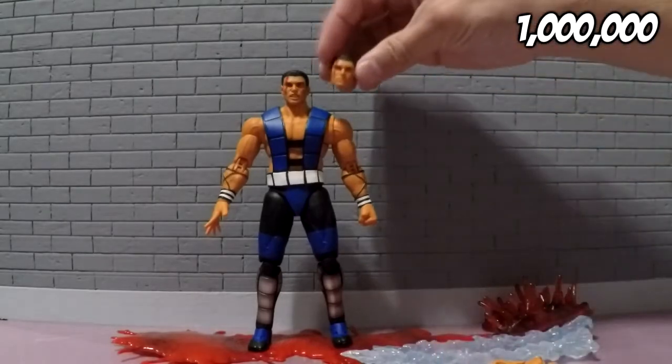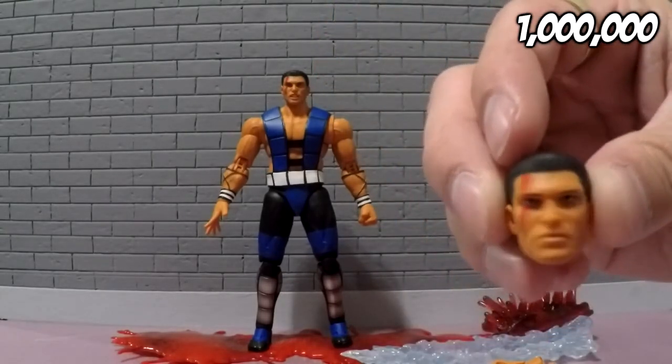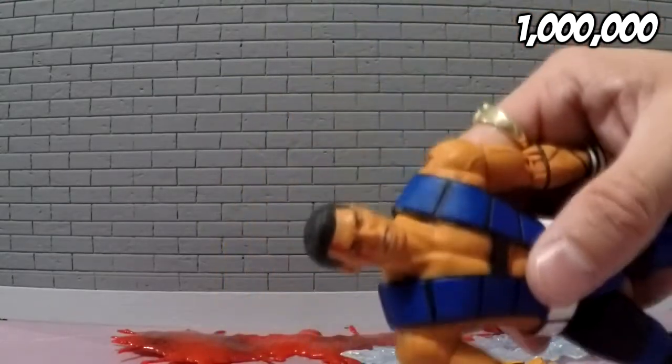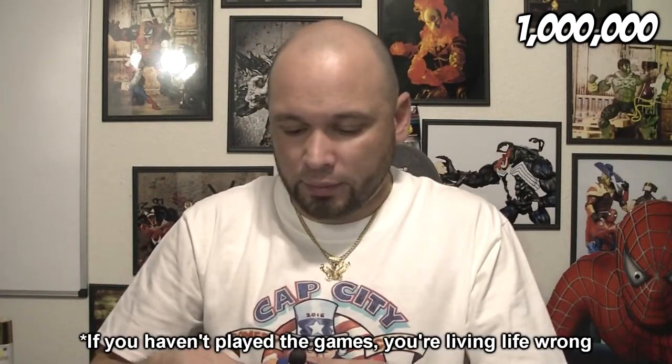He also comes with an alternate head. So he has this head where he's just kind of there, emotionless, not excited. And then he also has this head where he's more angry and upset because his older brother's dead. Spoiler alert if you haven't played any of the games — his brother dies.